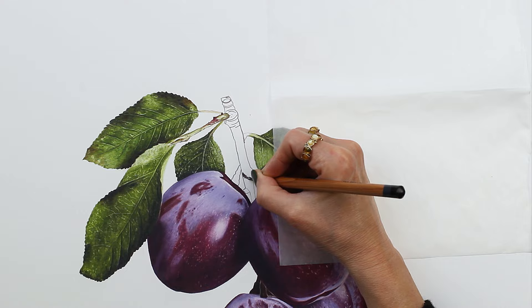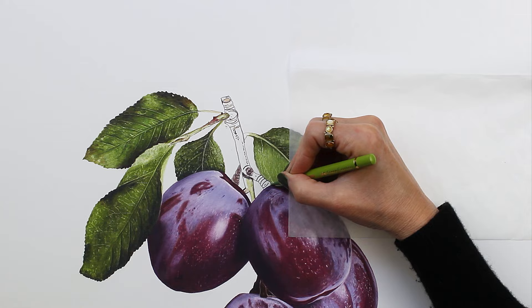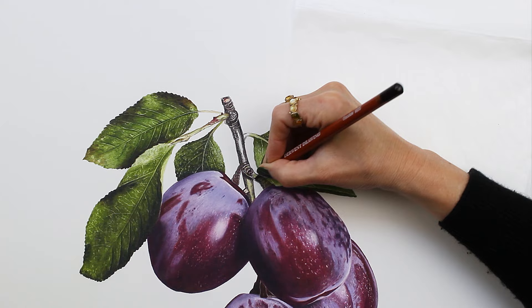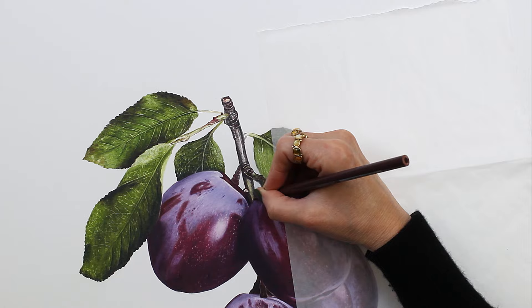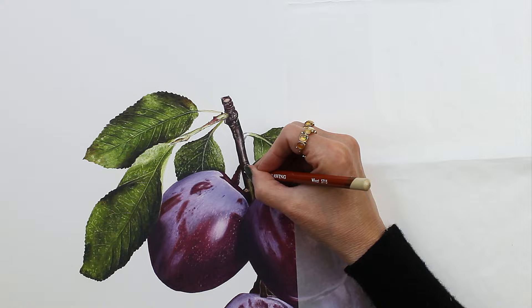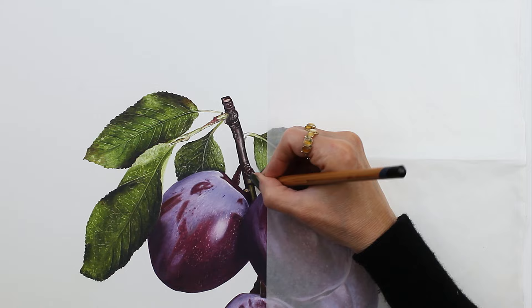Working on the branch here, starting off on the outline with the mars black, and again getting some curved lines in there to create shape. Then indenting the paper to add lots of texture. I also brought in some greens and purples from the rest of the drawing to bring everything together — there's black raspberry and may green in there, and I used chocolate brown from the Derwent Drawing line, finishing off the final details on the branch.